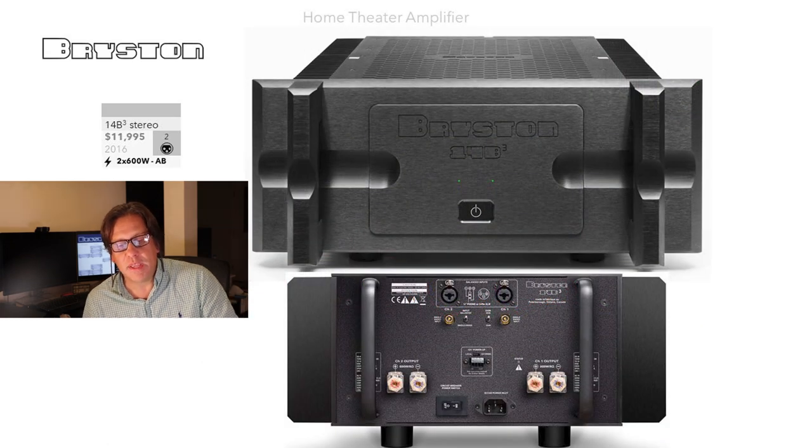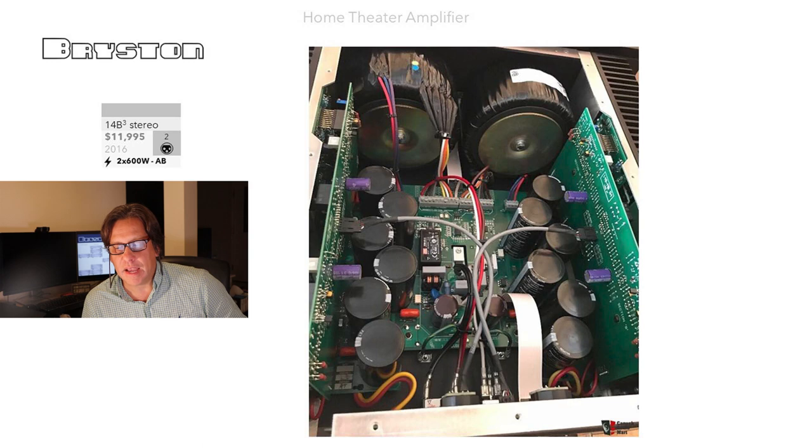The 14B Cubed stereo amplifier, shown in 19-inch black, sells for $11,995 and delivers 600 watts per channel across two channels. It carries through the same balanced connections — either XLR or phono jack — which is a unique characteristic not commonly seen on many amplifiers. Looking inside, you can see two toroidal power supplies. This is not a factory-issued photo but gives some idea of what's going on inside the unit.